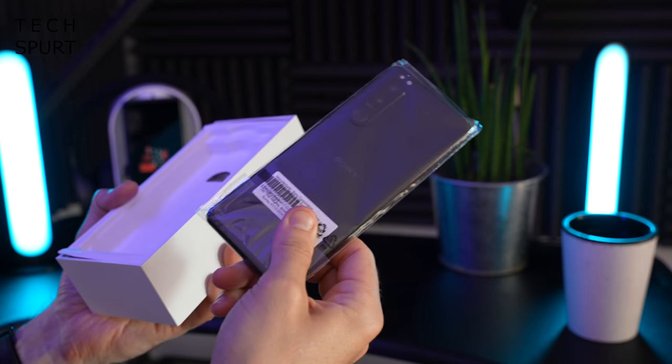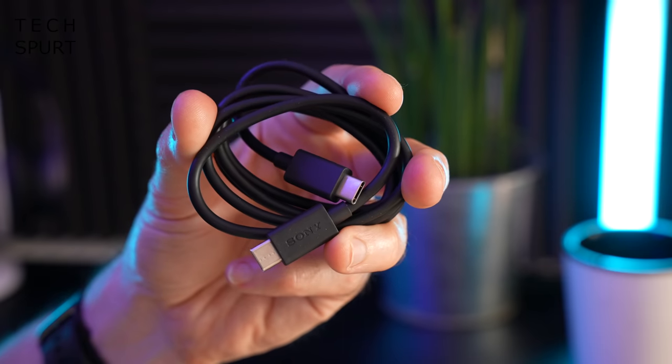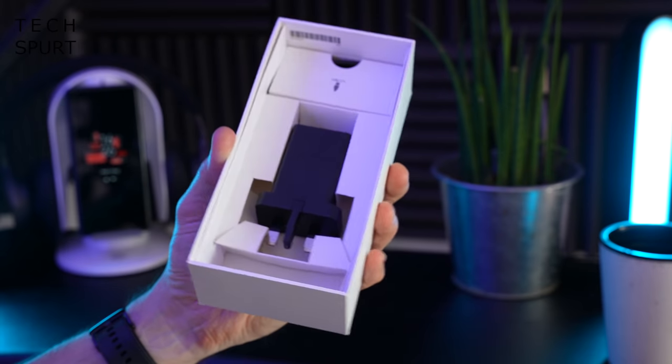Besides the Xperia 5 Mark III, what do you get in the box? You've got one mains adapter with a cheeky pop-up action, a Type-C to Type-C USB cable, and yeah, that's basically it. Nice and easy.